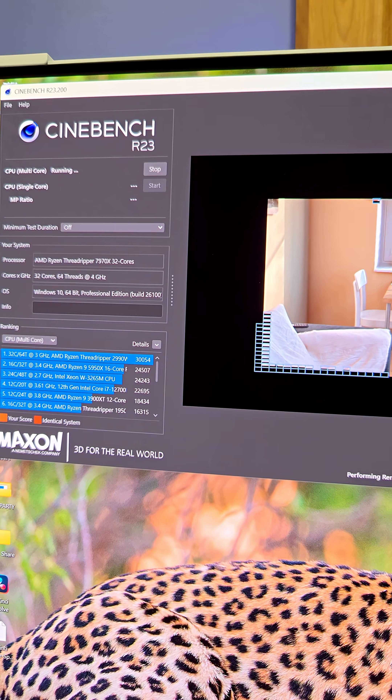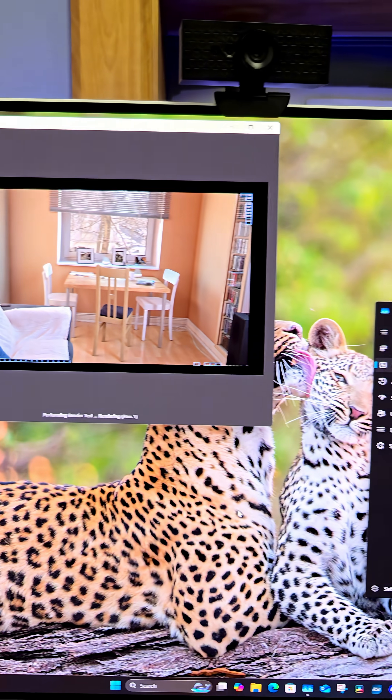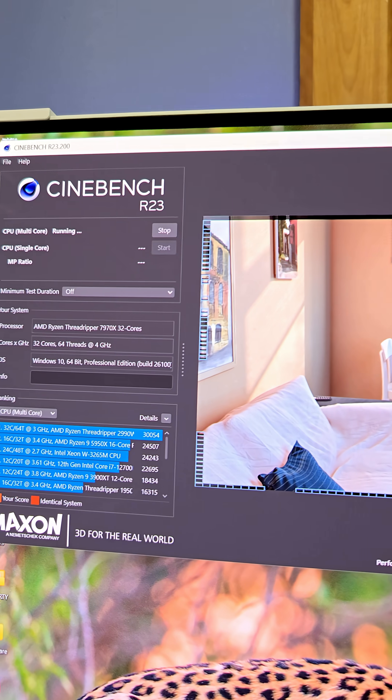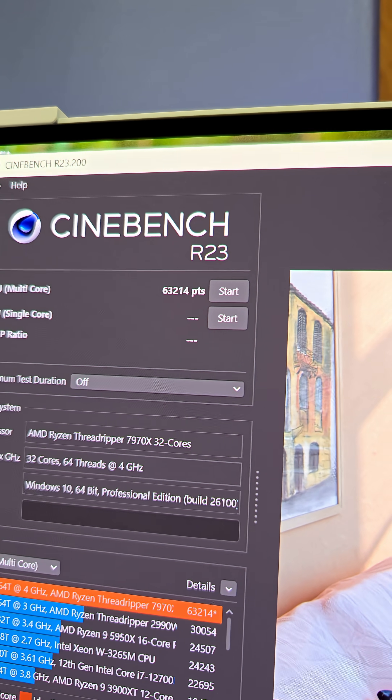After a BIOS update, I like to run a benchmark like Cinebench R23 just to make sure there are no issues whatsoever. The score for this is 63,000 points and change — not bad at all. So hit the like and follow buttons for more tech tips like this when it comes to PCs, laptops, cell phones, all that good stuff.